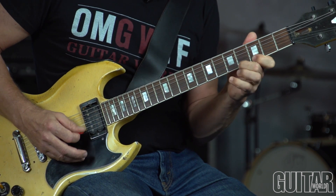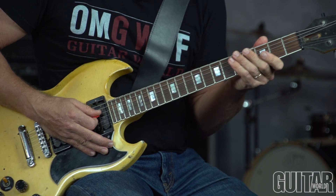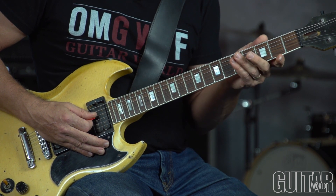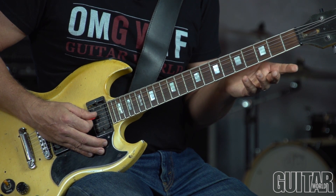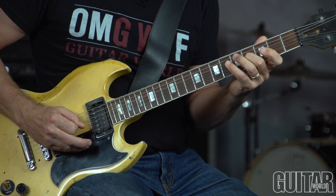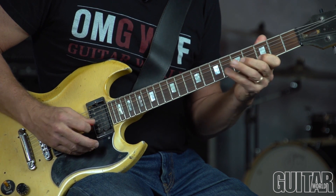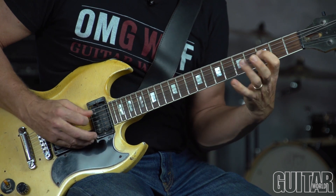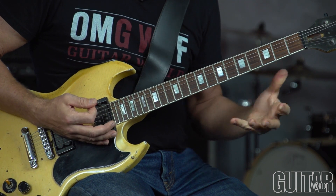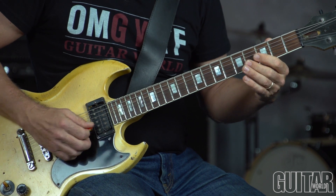In bar 4 going to bar 5, that's a juicy G7 altered dominant lick. I'm using the G diminished whole tone scale, also known as the G superlocrian mode. That is the 7th mode of the A-flat melodic minor scale. A very tense and dramatic sounding scale that hits all those altered tones — your sharp 9, flat 9, sharp 5, flat 5.